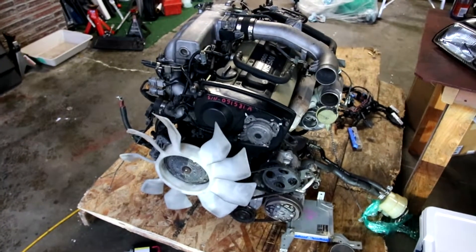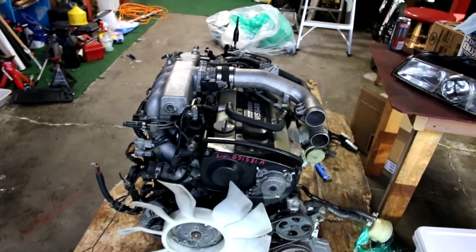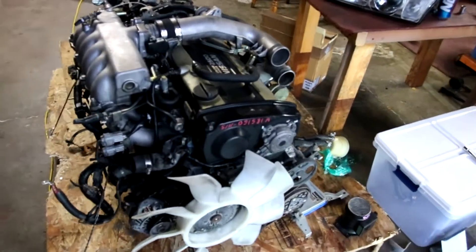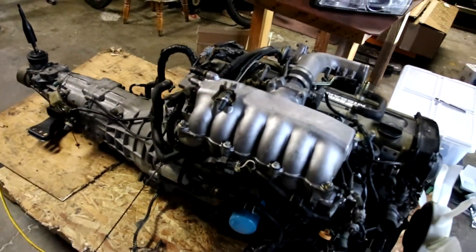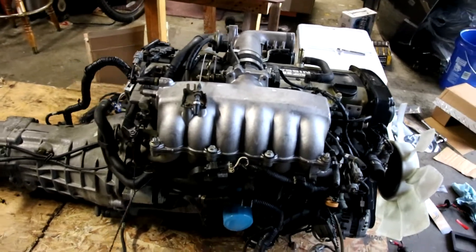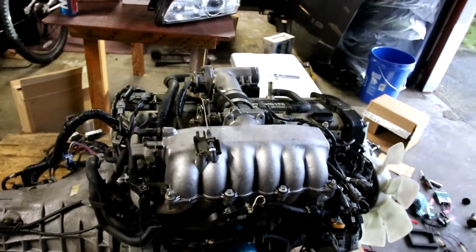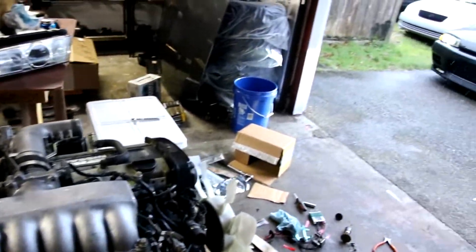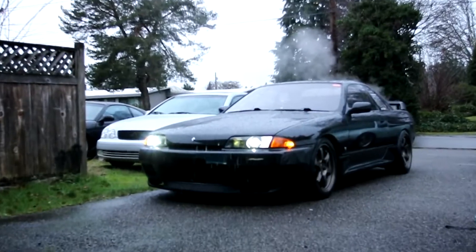I'm gonna try to get this engine in by Nissan Fest — painted engine bay, engine looking good, and engine running good. Nissan Fest is about two months away on April 21st, so that's kind of tight. Hopefully I can make it. The next video is going to be putting this engine on the stand and getting it all taken apart. That's it for today, thanks for watching.